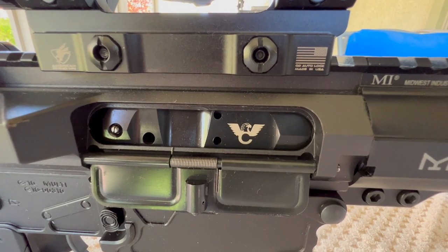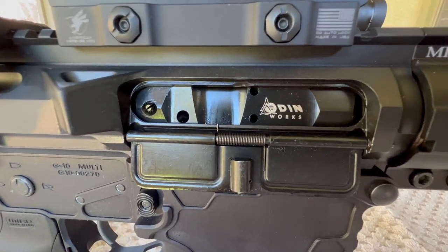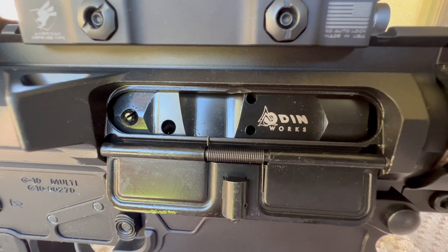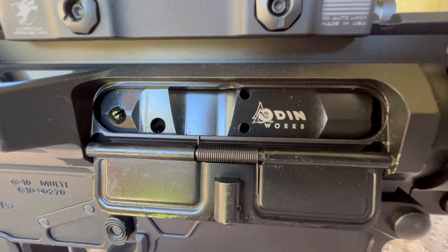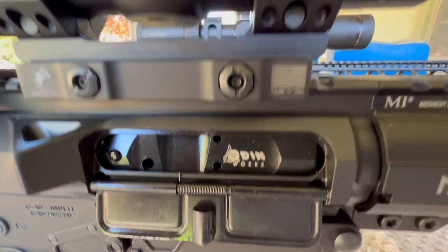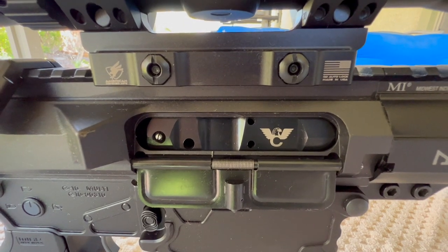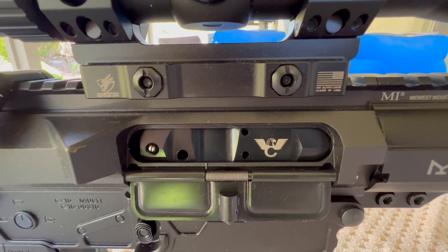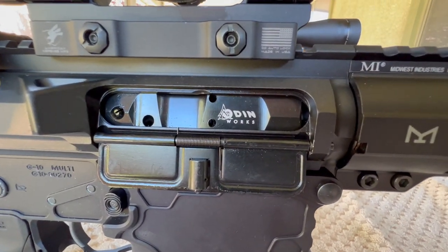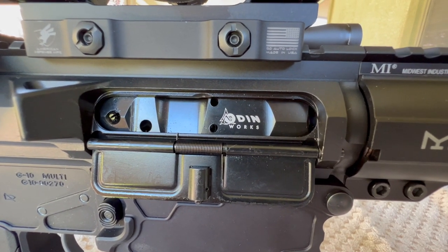The Wilson Combat bolt carrier group is identical to the Odin Works. I took a caliper and made the critical measurements. I literally took a magnifying glass and looked these things over and I could not tell any difference at all. I'm convinced that they are made by the same company - other than the logos, that's the only thing that's different. I paid $230 for the Wilson Combat, and with a military discount from Sportsman's Warehouse I got the Odin Works for about $185. So that was the only difference: price.